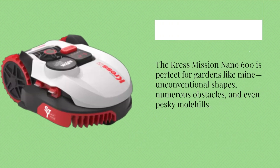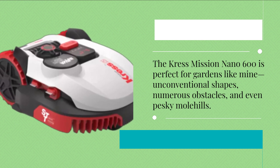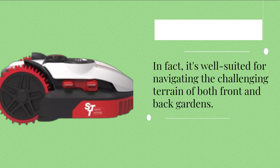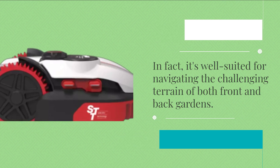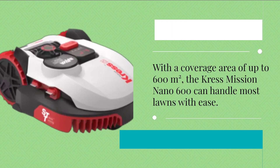The Crest Mission Nano 600 is perfect for gardens like mine — unconventional shapes, numerous obstacles, and even pesky molehills. The smaller size of this robot lawnmower doesn't compromise its ability. In fact, it's well-suited for navigating the challenging terrain of both front and back gardens. With a coverage area of up to 600 square meters, the Crest Mission Nano 600 can handle most lawns with ease.